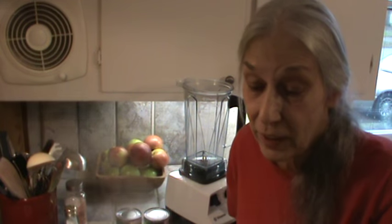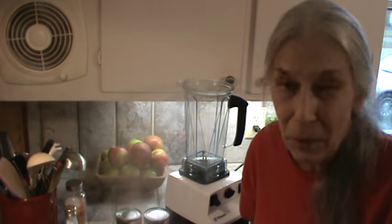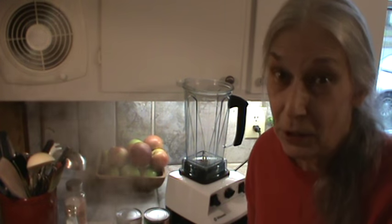Hi, Phyllis here, southernfrugal.com. This afternoon we're having our lunch. It's going to be a hearty corn chowder, which I love. Mr. Bucky likes it too, but not as much as I do.